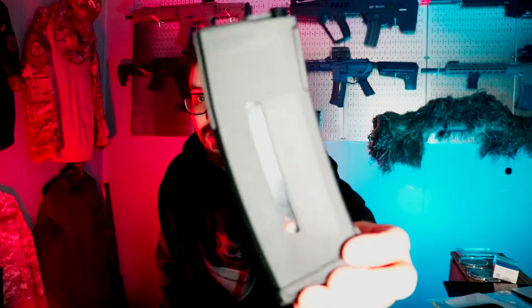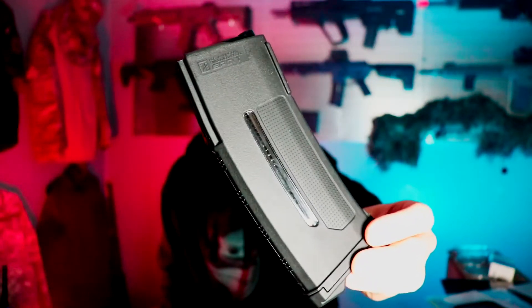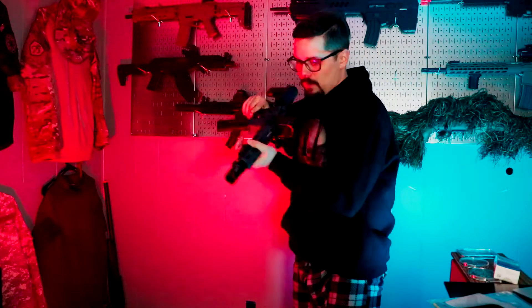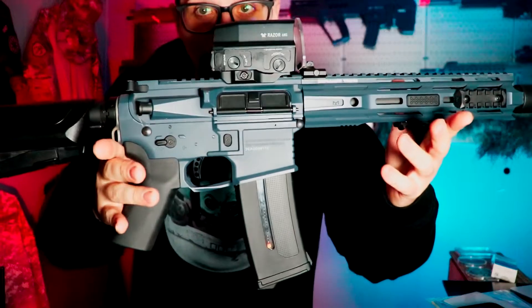Yes, they were expensive. Let's go ahead and talk about them for a little bit. First of all, they are quite hefty. These are really nice quality mags. I've got one in my Crytac CRB right now.